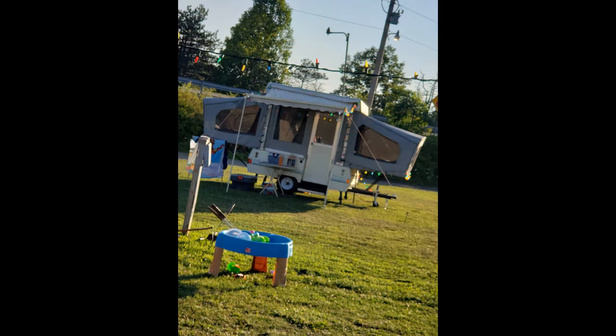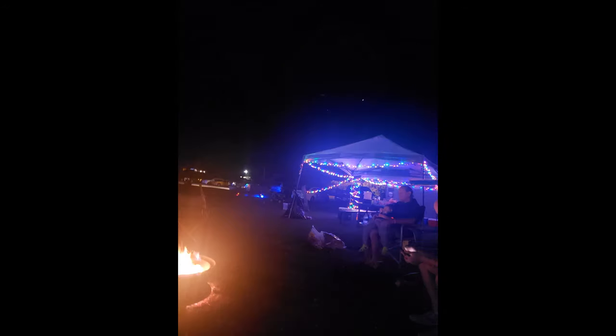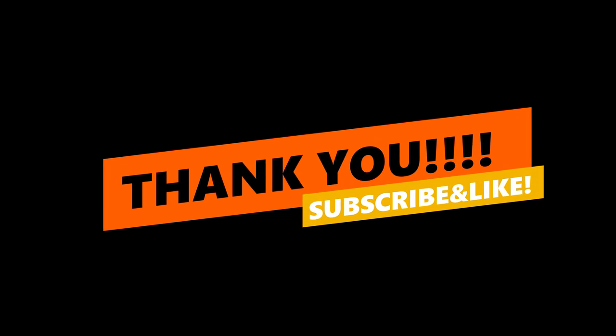Here are some pictures of us camping — our favorite time to go is Christmas in July. Thank you for watching. If you like this video please hit that subscribe button, the like button, and the bell notification. Just keep doing the things that are you, while I do the things that are me.